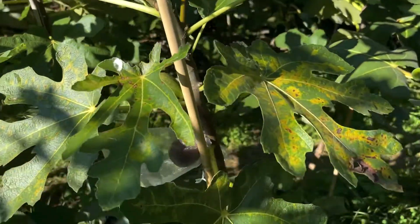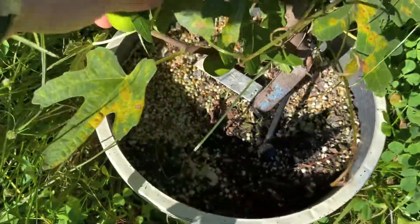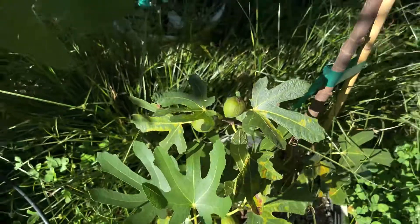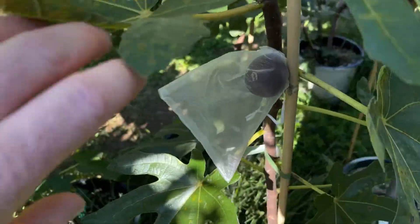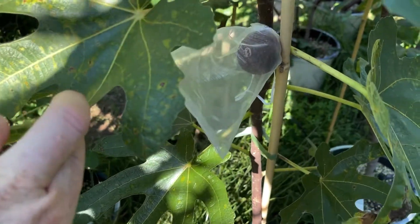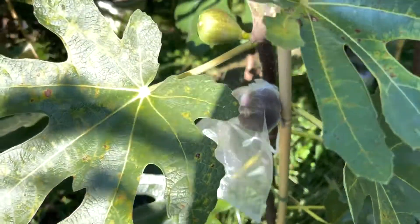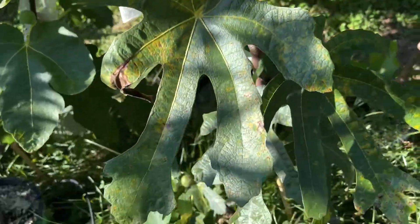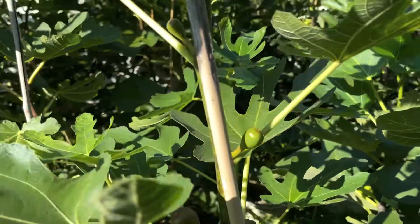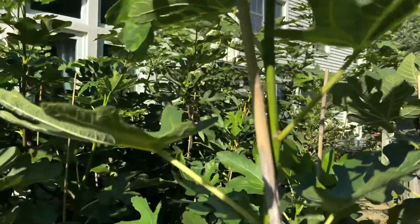This is my Edith's Raspberry Jam fig tree. I grew this from a cutting over the winter, and it's just starting to produce figs now. It's September 7th. Looks like this fig's almost ready, and I just picked one a few minutes ago that I think is ripe. I picked one earlier, maybe like a week ago, and unfortunately it wasn't quite ripe, so I had to toss it out. But the tree's been growing pretty well.